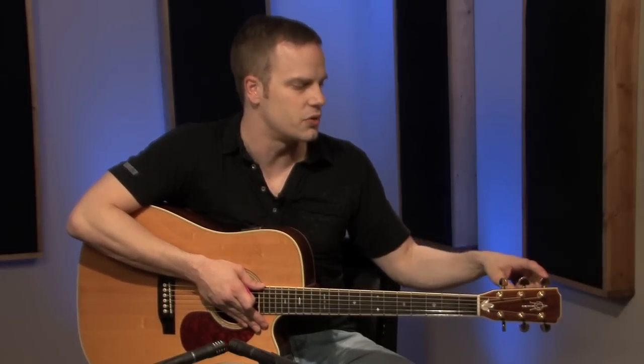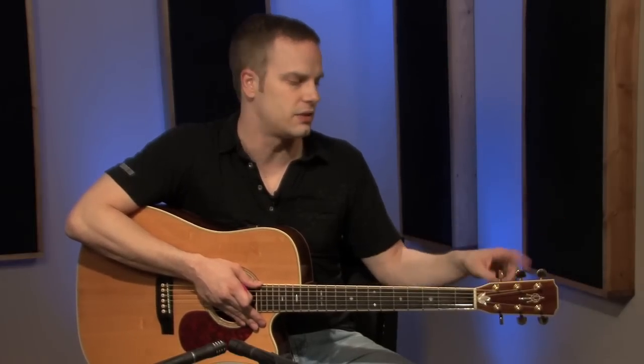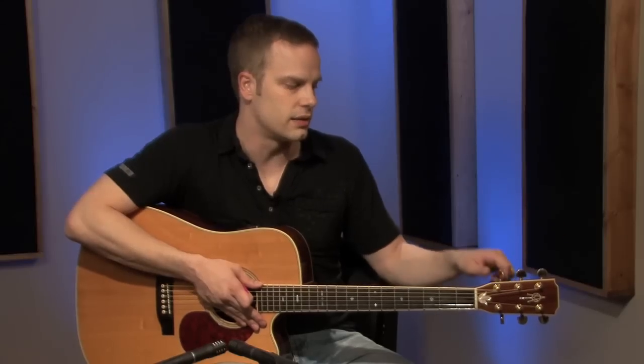On the headstock — this may seem simple, but these are the tuners, or tuning pegs, or tuning keys. Any time you hear anything like that, that's what they're talking about. That's what I usually call them — the tuning keys.